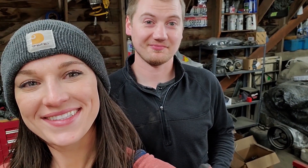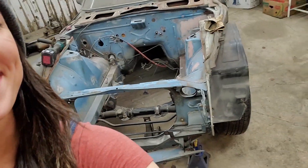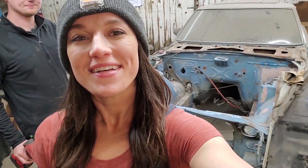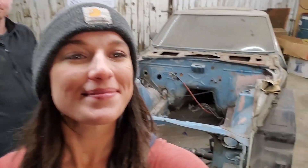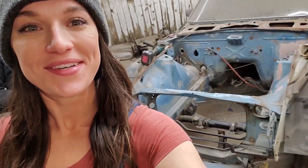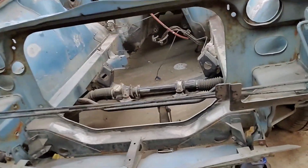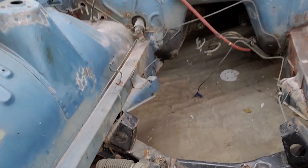So tonight it's seven o'clock. We had some pizza and some sodas, and we are gonna pull that bad boy, the crossmember.